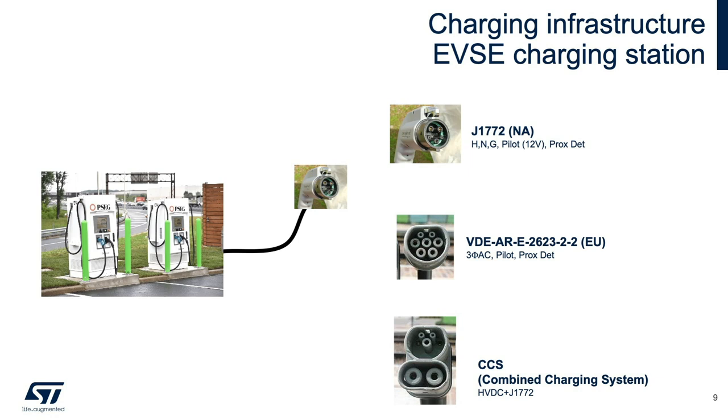These types of Level 3 chargers can charge up a vehicle in under 30 minutes. In this case, DC current is supplied directly to the battery and BMU. For Level 1 and Level 2 EVSE, the AC service supplied to the connector is converted into DC current by the onboard charger.